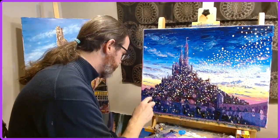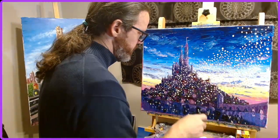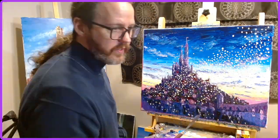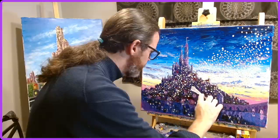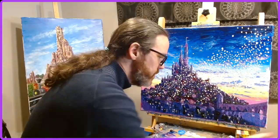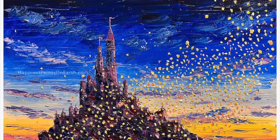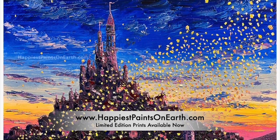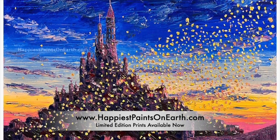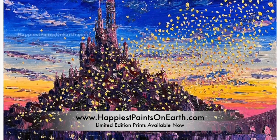It has not shipped out yet because even two weeks later the paint is still drying. That's one of the downsides of palette knife paintings — it does take quite a while to dry properly. But once it's dried, it will be framed and shipped out. There are also limited edition prints available on the website. Please feel free to join me Wednesday nights at 9pm on Twitch for my next stream. Have a good one.